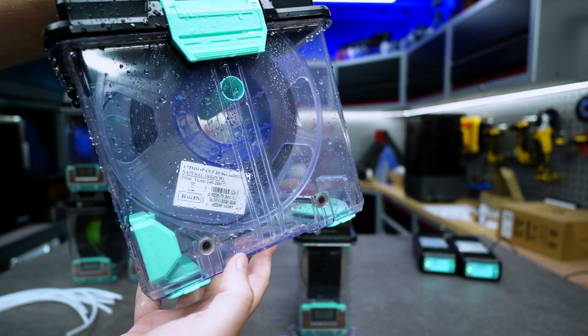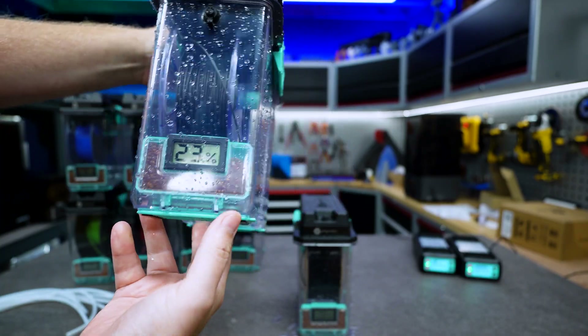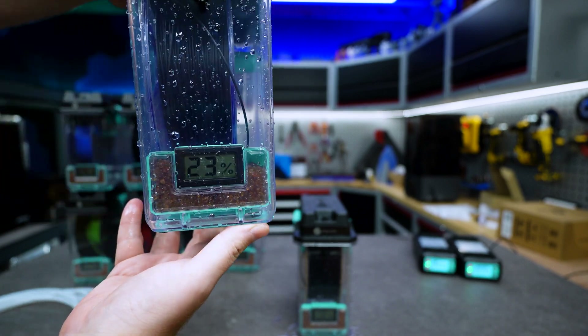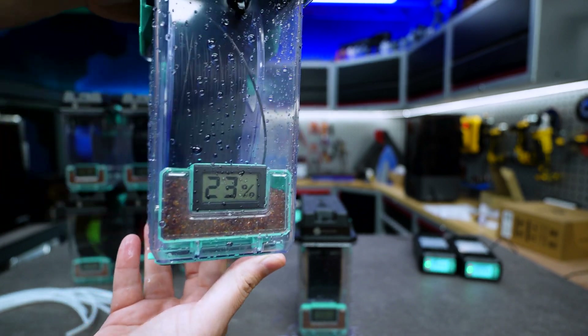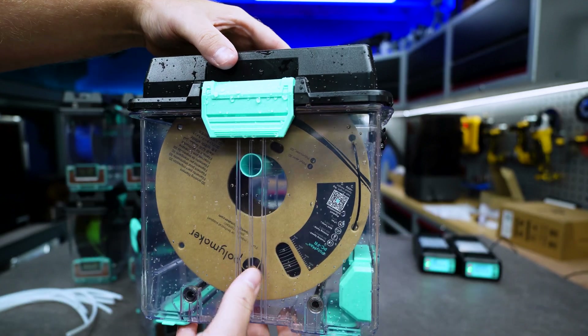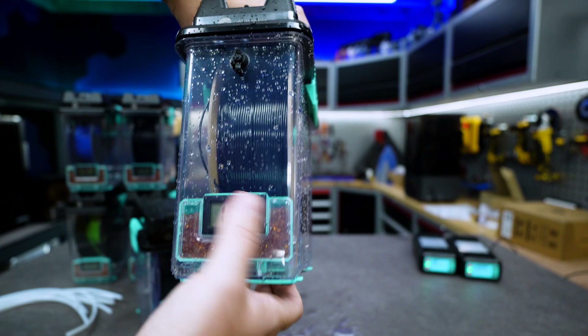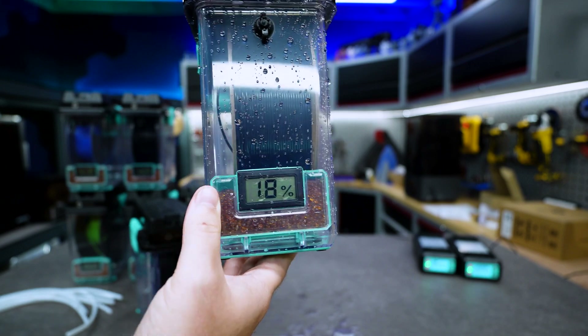And here are the results. The first box is some carbon fiber nylon from ESON, and we can see that there is no moisture inside - we still have a relative moisture content of 23%. In the other box we have some polycarbonate from Polymaker themselves. The cardboard is still dry and we can see that there is a relative moisture content of 18%.